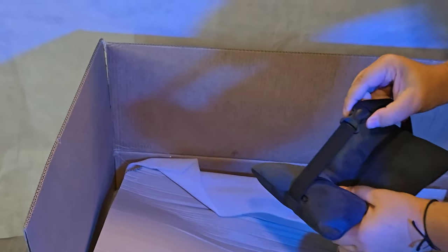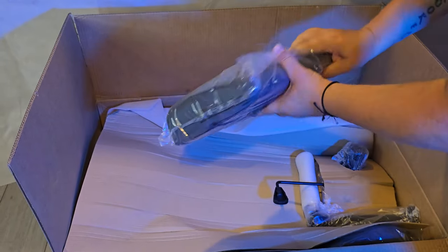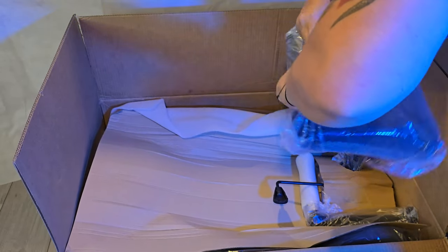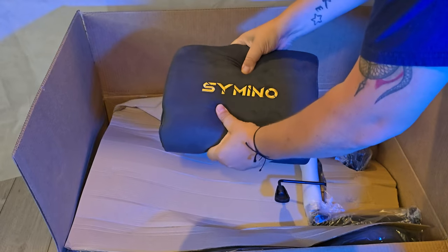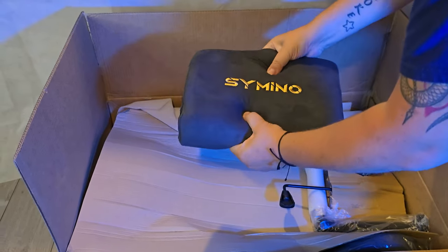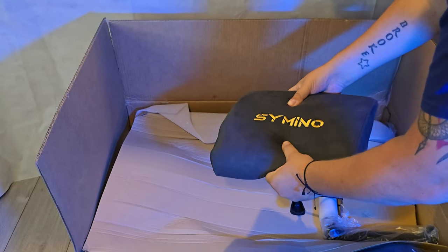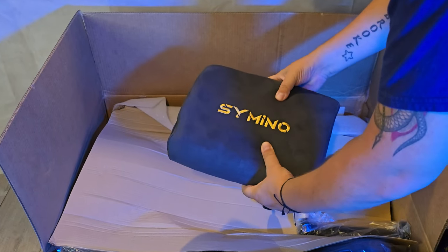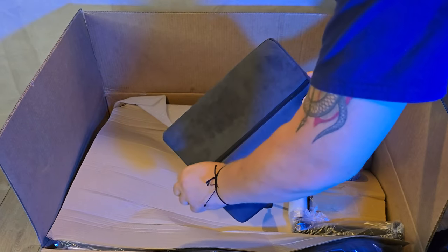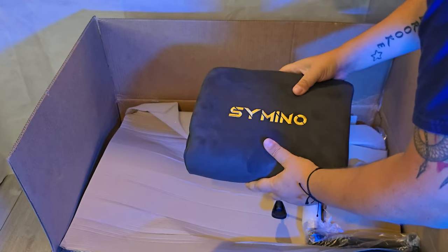Nice elastic strap with a clip. In this little box, looks like we might have a lumbar support cushion, again with the Siminoe branding. It feels like it's got really nice cushion support. Not sure what the actual cushion material is — having a feel, I wouldn't say it's memory foam, but it's not far off. It's quite firm. We do have zips on both of these cushions so you can take off the cover and wash it. That same nice suede feel of the faux fur.